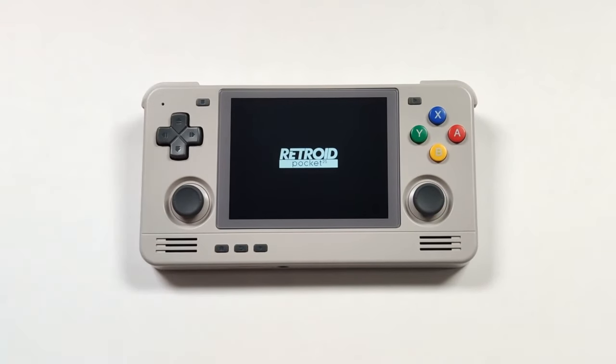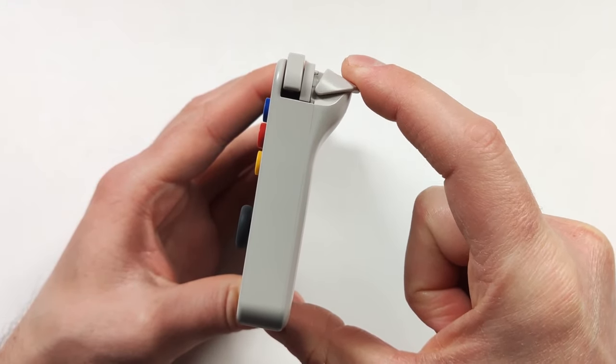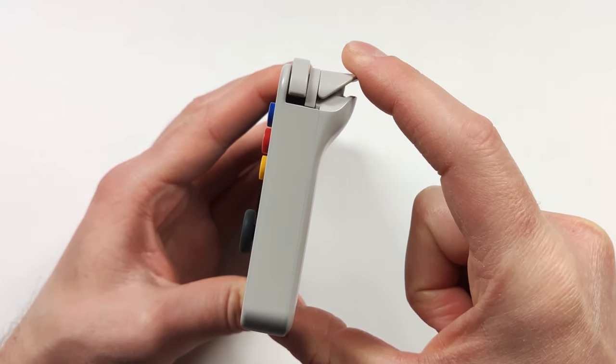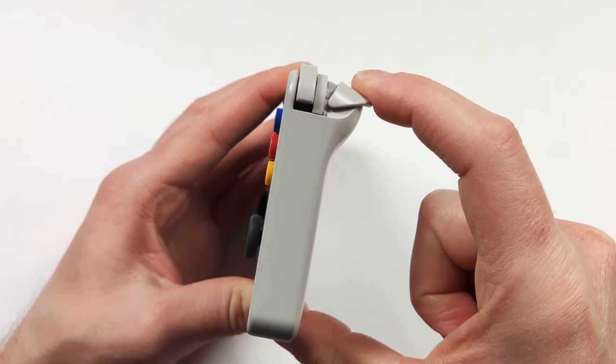After the Flip came the Retroid Pocket 2S, and this thing brought a lot of improvements overall. We now had full analog triggers and these were pretty good triggers with a decent amount of travel range, and the community went absolutely crazy for this device.